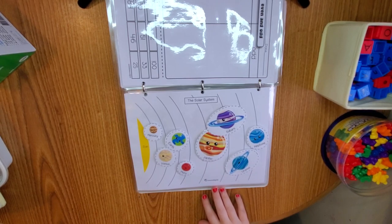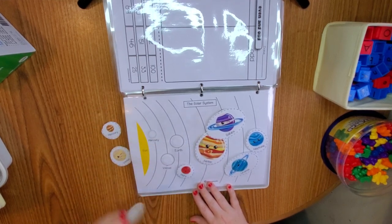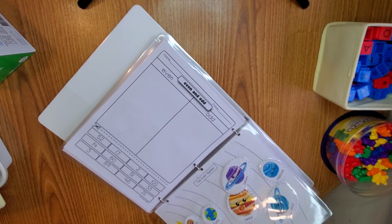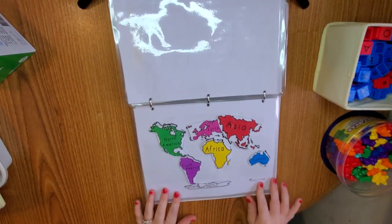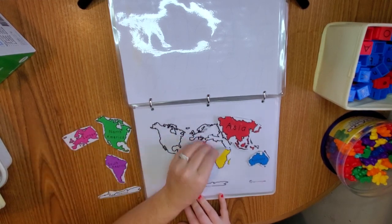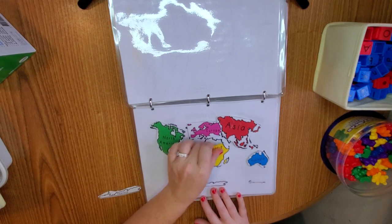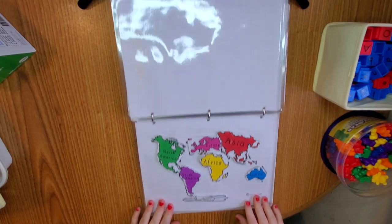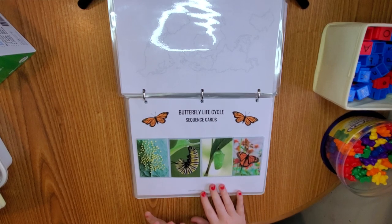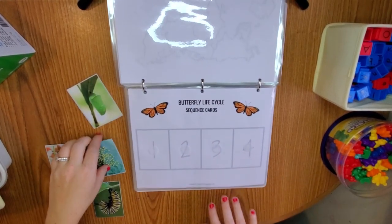Some of this isn't in order because this binder is very well played with. We have tautschooling.net — the solar system — so they like doing this: Earth, Venus, and Mercury. Then we have our continents, which is also tautschooling.net. I don't really expect them to know all this yet, but it's a really fun worksheet — North America, South America, Africa, and Antarctica. They really liked doing this. Next, we have the butterfly life cycle, which I got on Iowa Homeschool Mom. We're going to be learning about life science this year, and we also have another worksheet that goes with this.